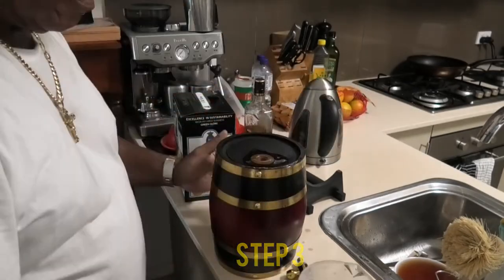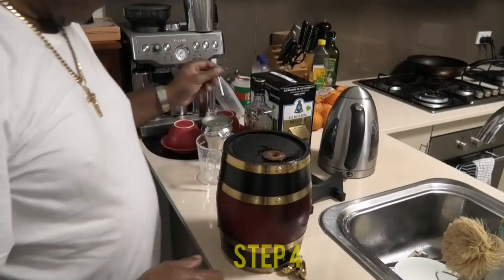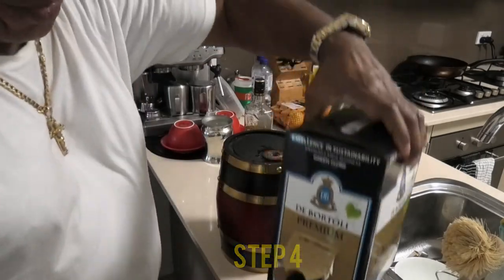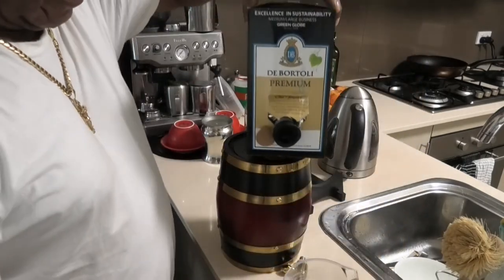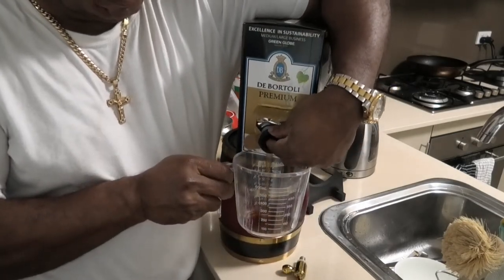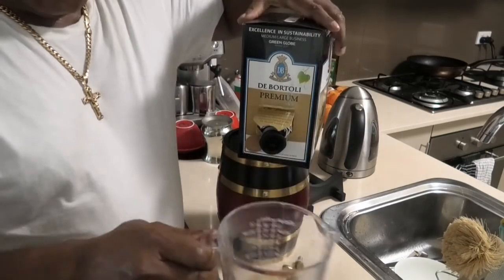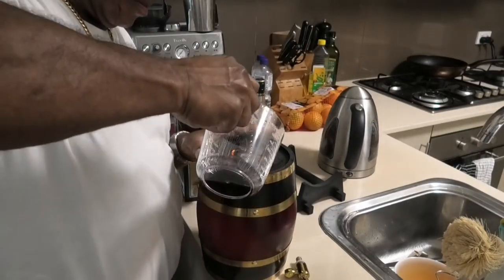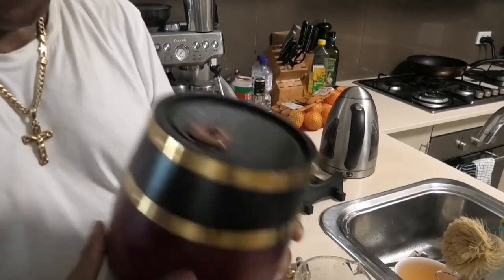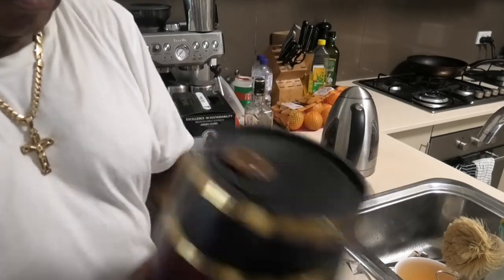Then you pour the water out down the sink. The final step is to use a portion of the liquid that you'll be storing in the barrel to rinse out the water and any remains of alcohol — that's the whisky — from the barrel. Once that's done, pour it down the sink.